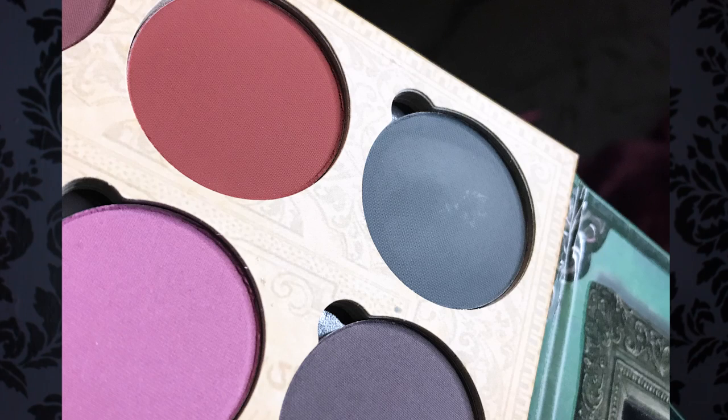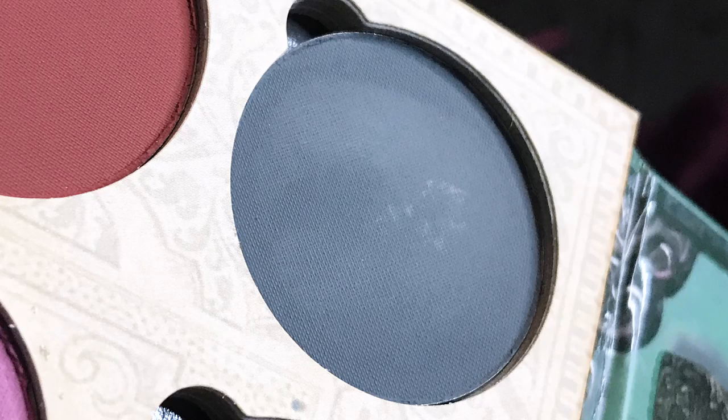Just looking at this now, this color seems to have been swatched. I don't want to say that my palette came used, but this color definitely has what appears to be a finger swipe mark on it — you know when you get eyeshadow wet and the texture becomes different? It looks like that right here.